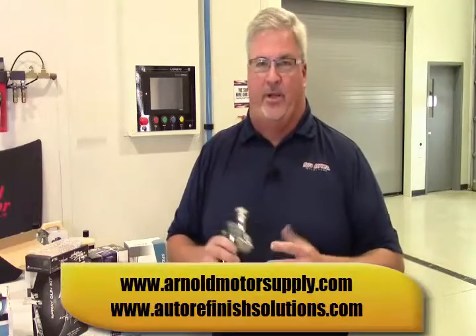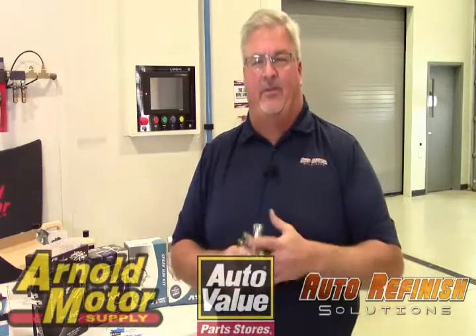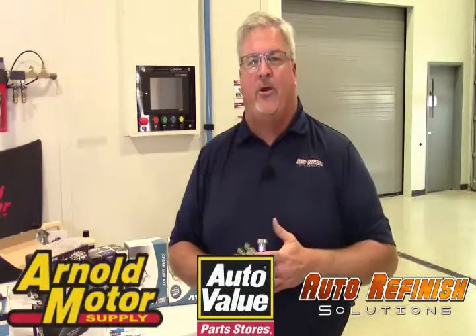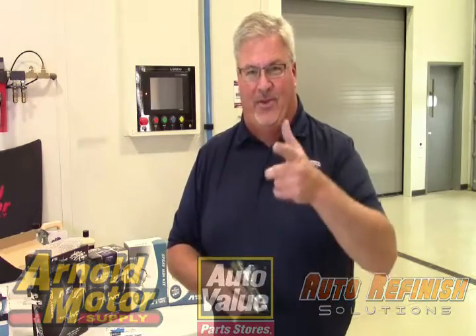If you want to try one out, we can definitely get somebody in the market to let you try one. Stop by the training center — we'll let you shoot some stuff too. Why not? Thanks for stopping by. I'm Jimmy for Auto Refinish Solutions, Arnold Motor Supply, and Auto Value Stores. We'll see you out and about.